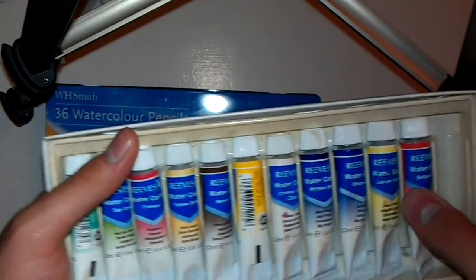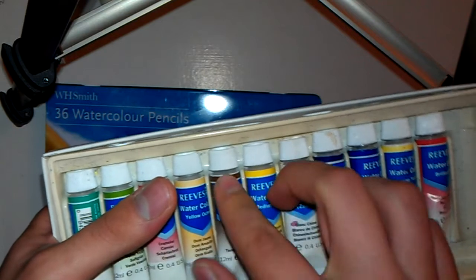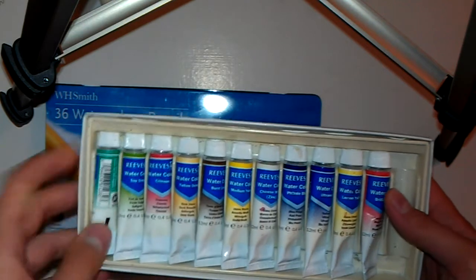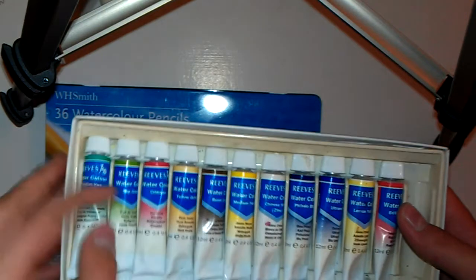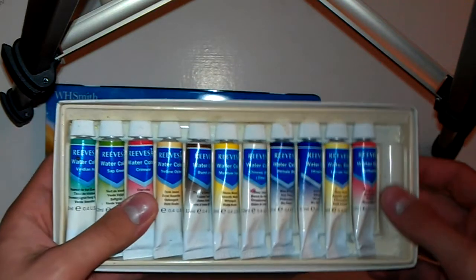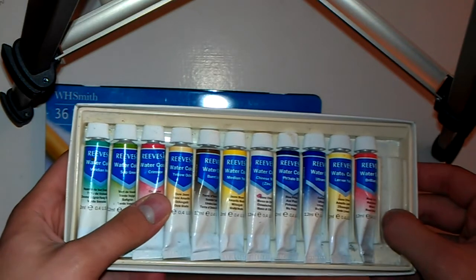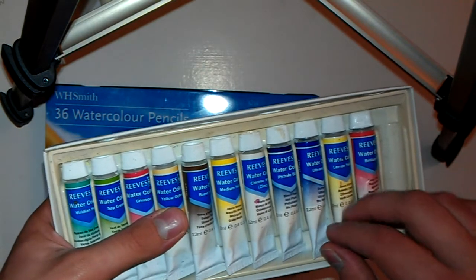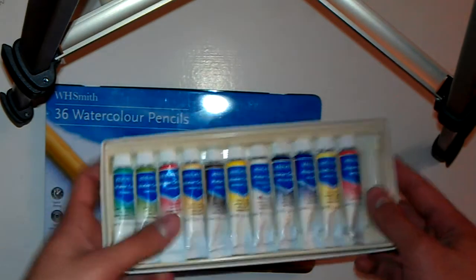However, I believe that Reeves watercolor, if you can get it locally, is pretty good. And if you have to order online and want to save some money, then the Winsor & Newton Cotman range is rather cheap and still of very high quality if you are planning to go with tubes. However, I would not suggest using tubes until you practice some watercolor paintings and are comfortable with paint, because you can easily waste a lot if you don't know how to measure out how much you use.